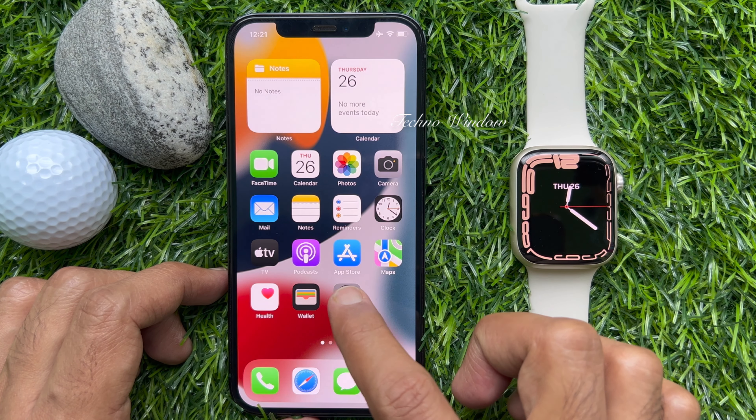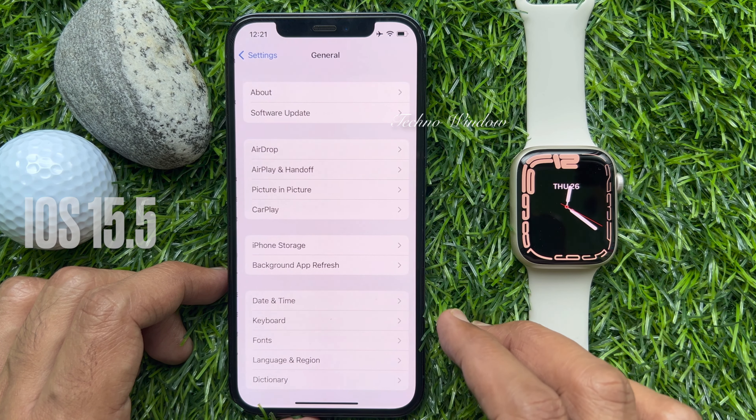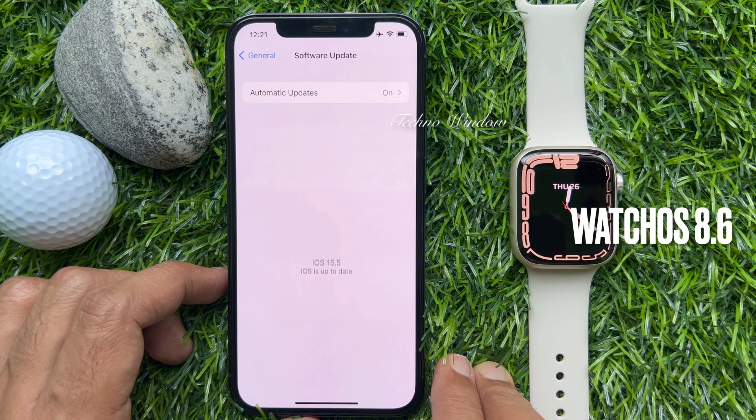Before we start, make sure your iPhone is running iOS 15.5 or later and your Apple Watch is running watchOS 8.6 or later.